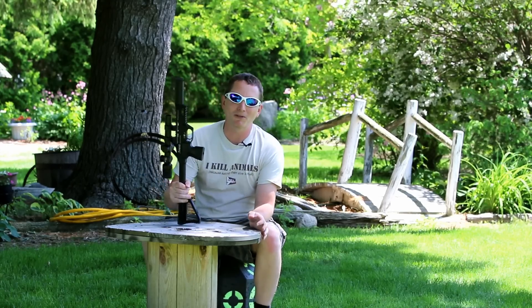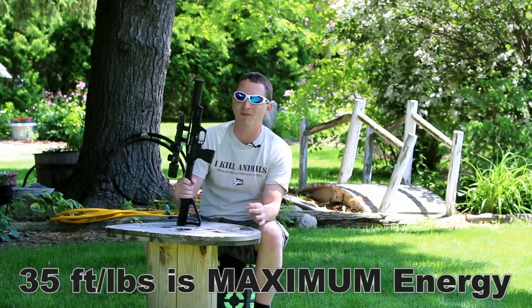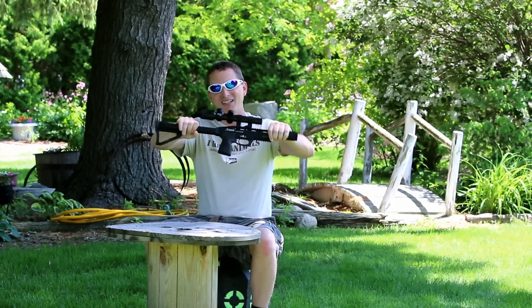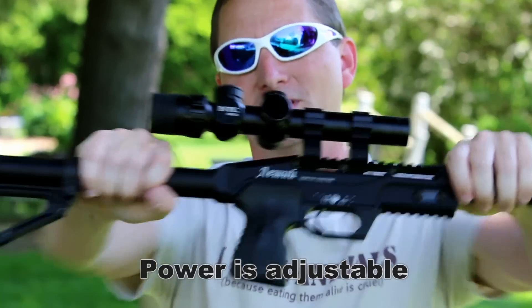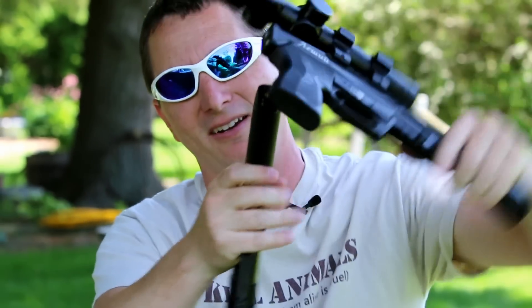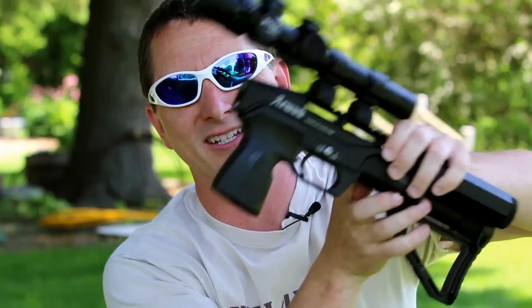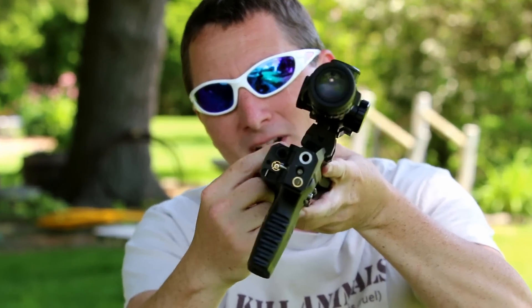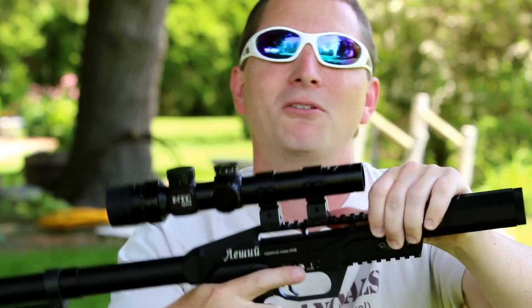This one is a .25 caliber — you can also get it in .22 caliber — both are around 30-35 foot-pounds. The action breaks like that. What you've got here is a pre-charged pneumatic with the cylinder back here. The hammer is in this part and it strikes the valve in front of the air cylinder, letting air straight-line through the barrel.